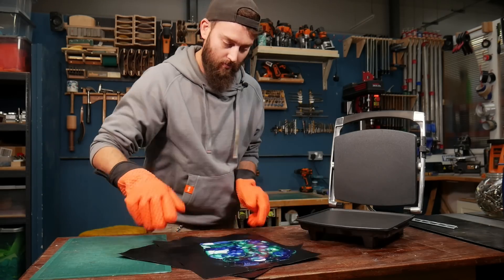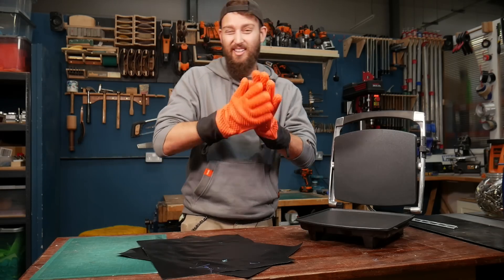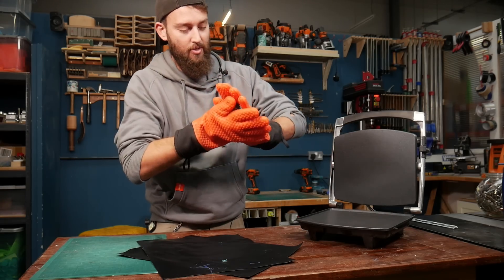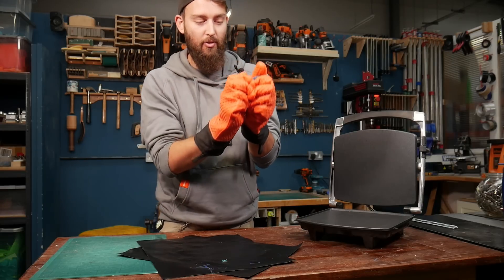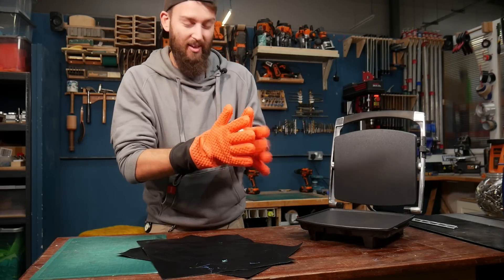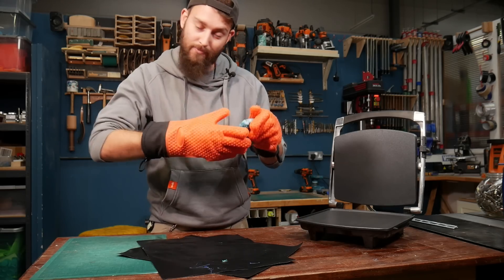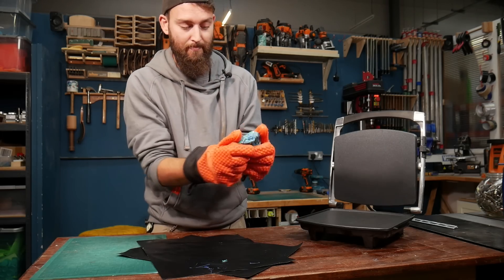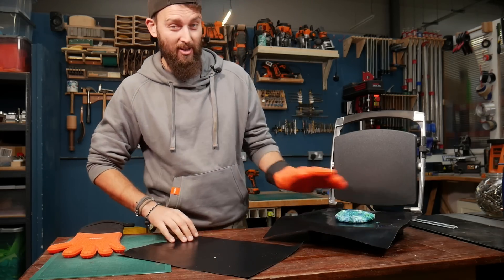Twisting and folding is optional — you don't really have to do it. The benefits are that it gets any air bubbles out, and you can actually hear the air bubbles coming out as you do it. It also makes the patterns look really nice. You can do it as much as you want — if you want a really blended color, twist a lot; if you don't, just twist a little bit. It cools pretty quickly, so we're going to put it back on the heat so it'll all mold together nicely.